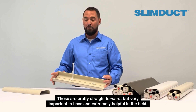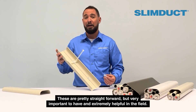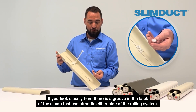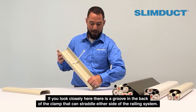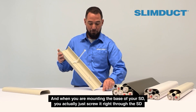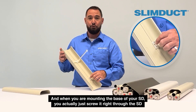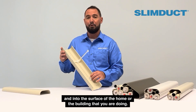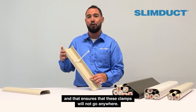These are pretty straightforward but very important to have and extremely helpful in the field. The mount clamp can straddle either side of the railing system, and when you're mounting at the base of your SD, you'll actually just screw right through the SD and into the surface of the home or building that you're working on — and that ensures that these clamps will not go anywhere.